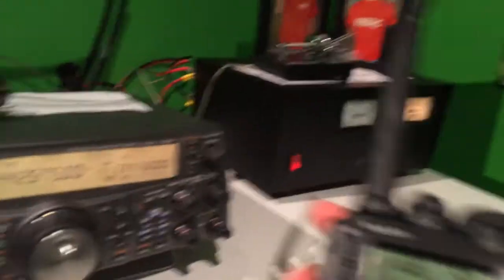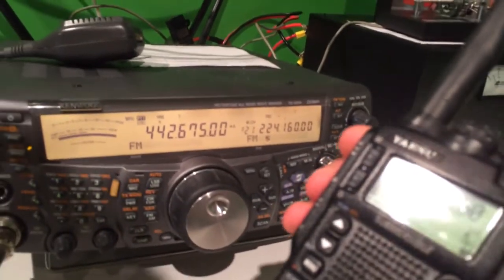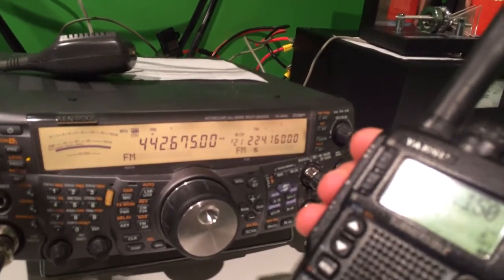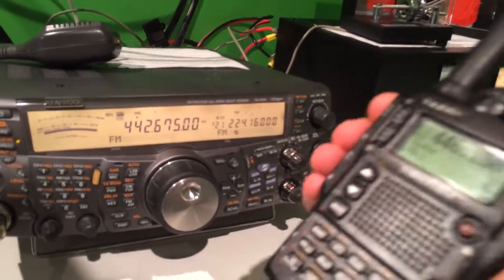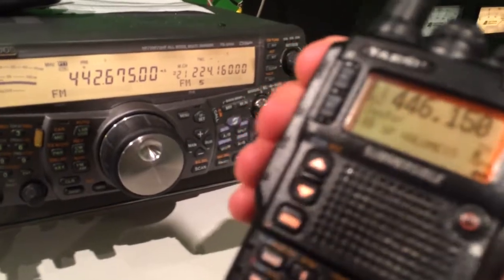We also have UHF on the remote base. So I click this — this is the W2GLD repeater. Changed frequencies for now. So if I click that — transmit.